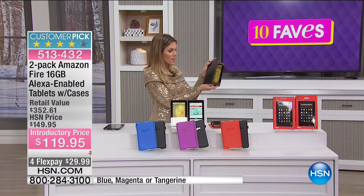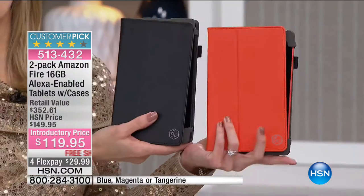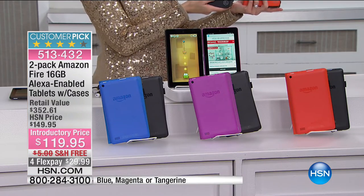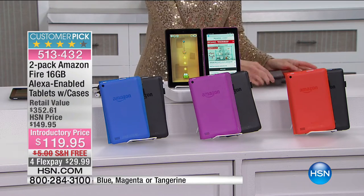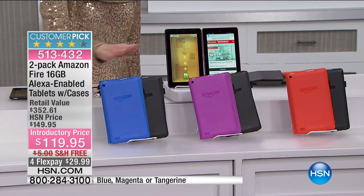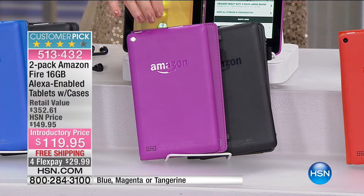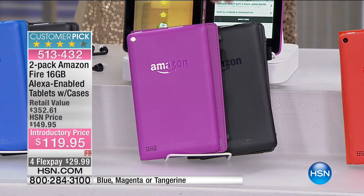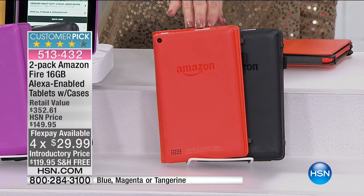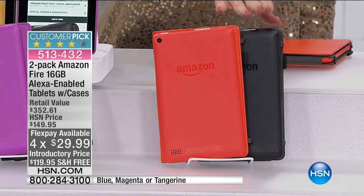They also come with cases — coordinated cases. Here's how you order: everyone gets a black, then you have your choice of a second color. We have it in blue — blue tablet with the blue case and the black with the black case. We also have it in magenta, which is like a purple — purple tablet with purple case and black with black case. Or there's tangerine, a nice bright orange — tablet plus case, black plus case.